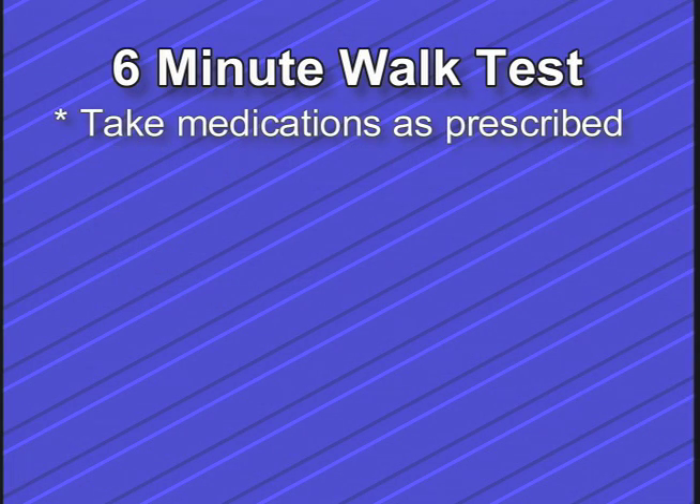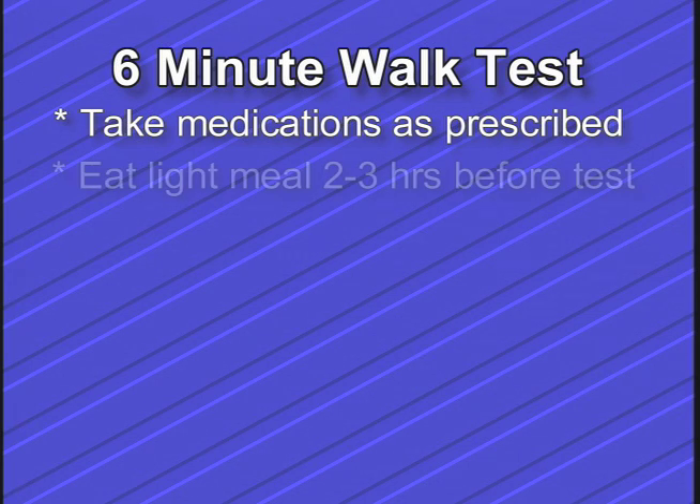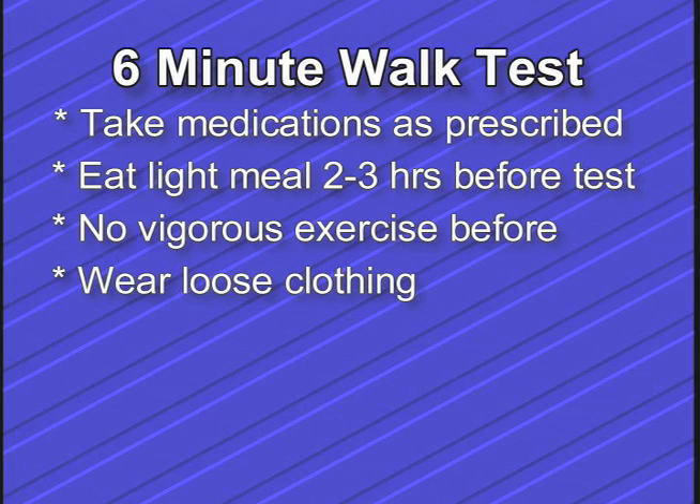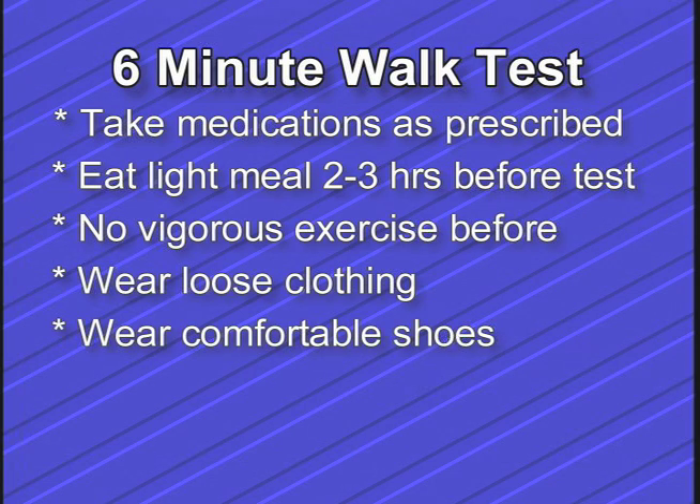You should take all your medication as usual and as prescribed. You should eat a light meal 2 to 3 hours before the 6-minute walk test. You should not exercise vigorously for at least 2 hours before the test. You should wear loose clothing and wear shoes that are comfortable to walk in, like tennis shoes.